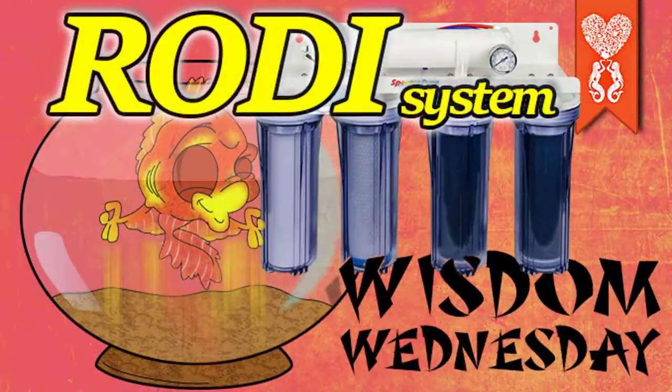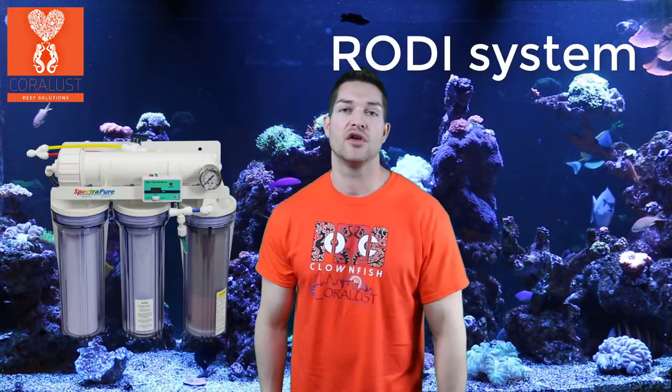Good morning Reapers. I'm Daniel from Coralus and today it's Wisdom Wednesday and I want to talk about water quality. I think for every successful reef aquarium, it starts right here. And those of you who have been in the hobby longer than a day, I'm sure you've heard of an RODI system.